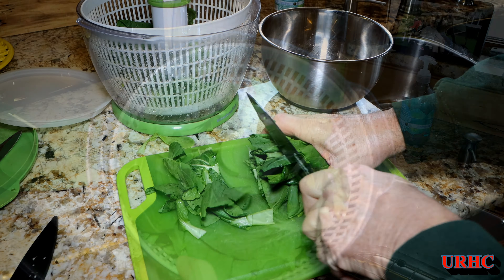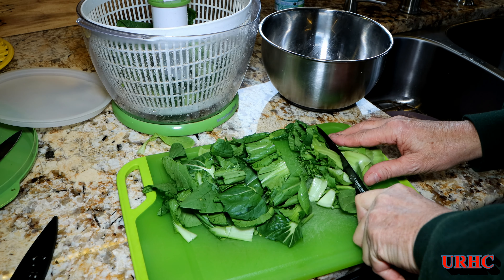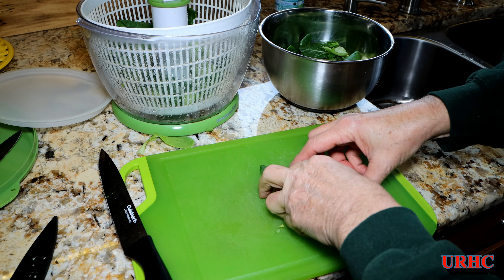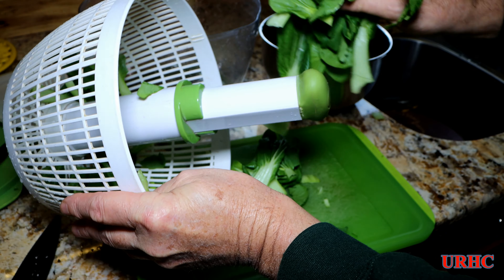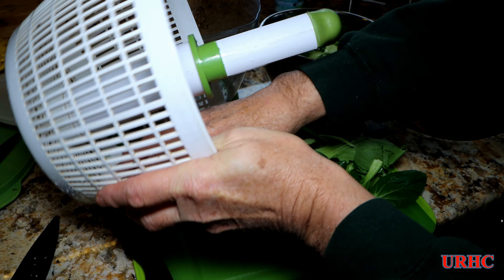Just beautiful, and this stuff just tastes so great when you have it in the middle of winter, fresh picked. I think next year I'll probably grow a whole tent full of it — I just like it so much, and we like to do the stir fries. I'm just going to chop it up here and get it ready for tonight.